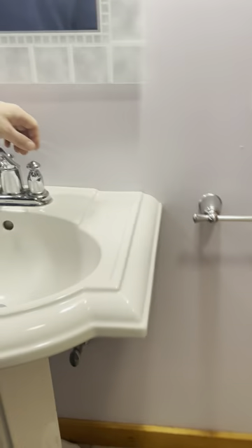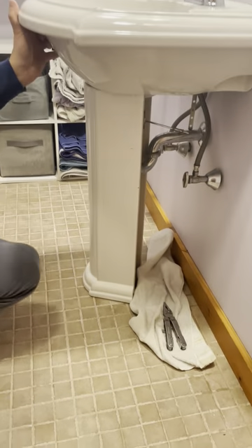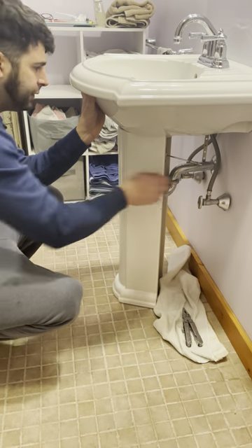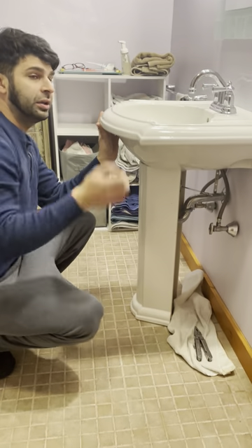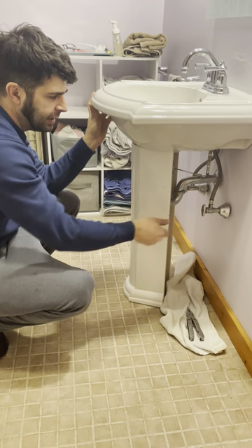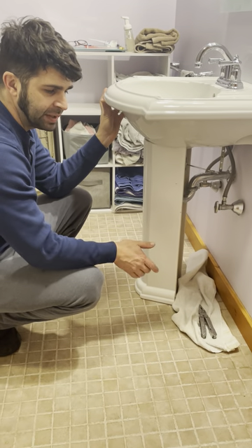I already got the water off. So the first step — I'm not a licensed plumber, I just do home stuff — shut your valves off, hot and cold, and make sure that they're holding. That's very important. A lot of times these valves, when you turn them to the right, they don't hold because they've never been used or operated.